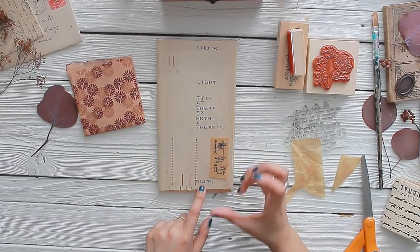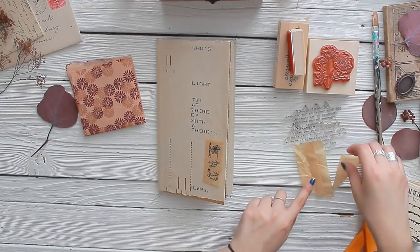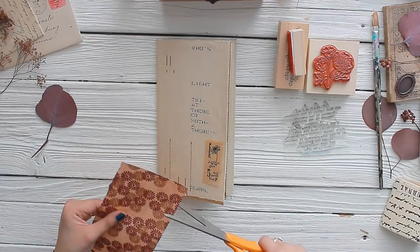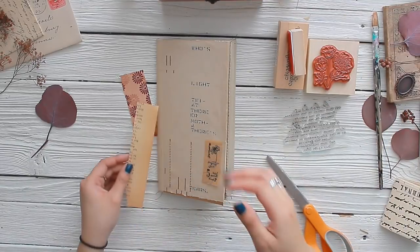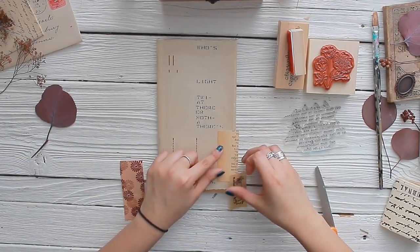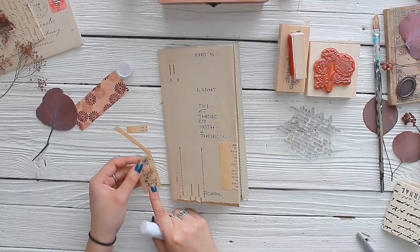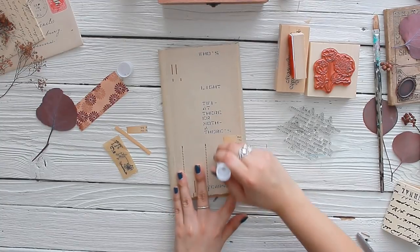Do you see how that instantly gives it more dimension compared to just stamping right on top? I really enjoy doing this for my journaling — it just adds a little bit more dimension to the page or to the cover. Now I know I want to include some book paper as well, so let me cut a little bit of that and glue it right in the center, just like that.